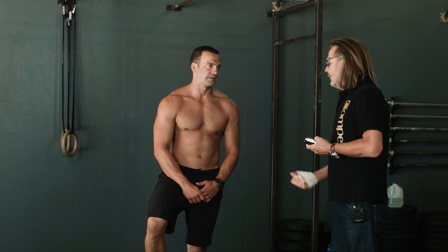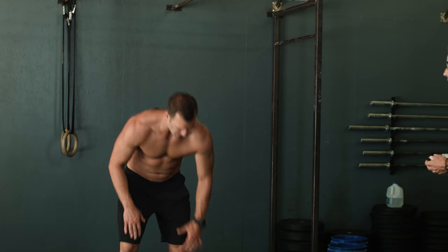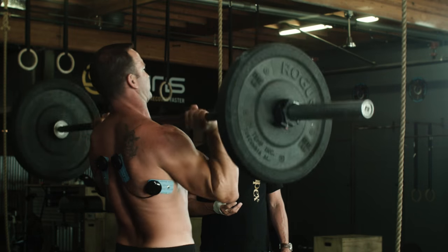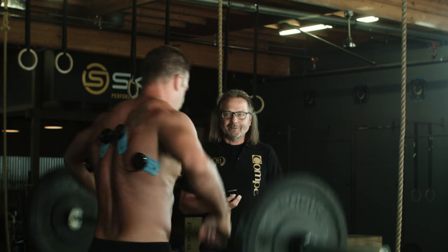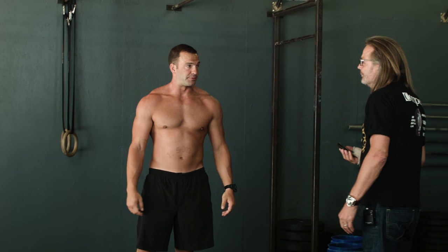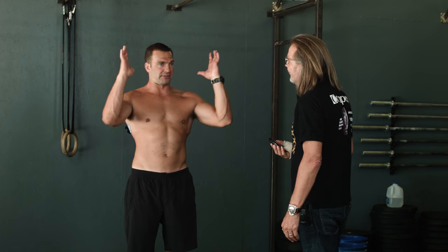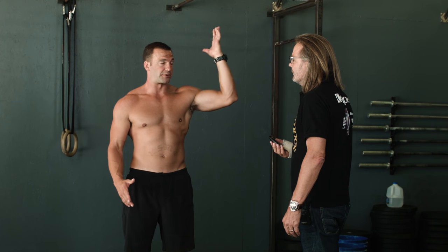Yeah, absolutely. So can you give us a little idea now, without any stimulation, how it feels? Yeah, absolutely — 95 pounds, not too bad. No stim. So does it feel different? Absolutely, it feels completely different. It feels significantly lighter, but also with it feeling lighter, I'm able to manipulate those positions into a bad position if I wanted to — whereas the Compaq keeps me in a really tight, basically perfect mechanical position.